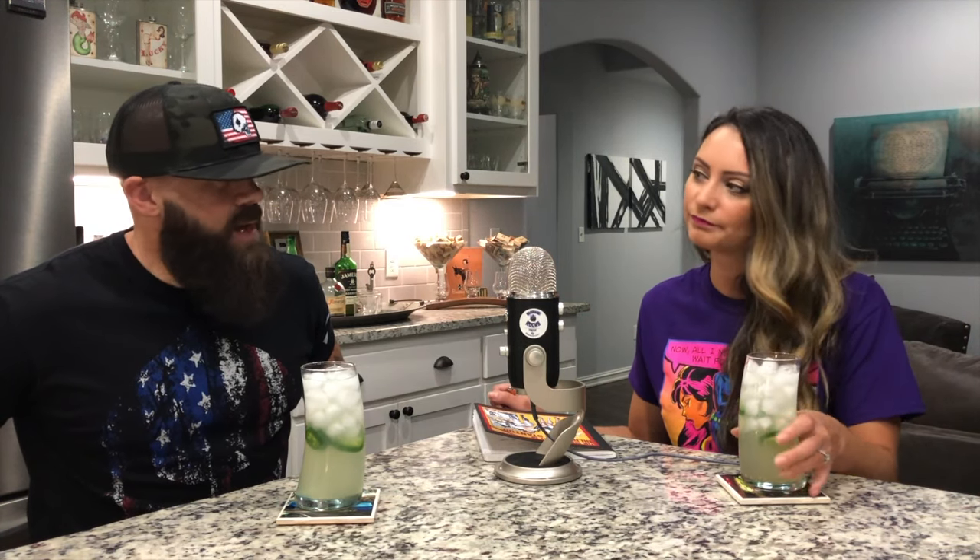If you like spicy — which I love spicy. Can you taste the heat? A little bit. I didn't want her to take a huge gulp because I thought it was pretty spicy. The flavor's good. It's one of my favorite things. I licked the spoon as I was making it and was like, holy cow, that tastes good.